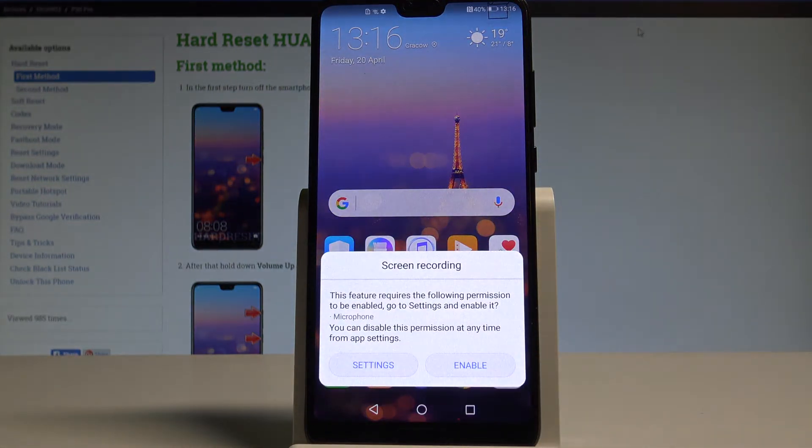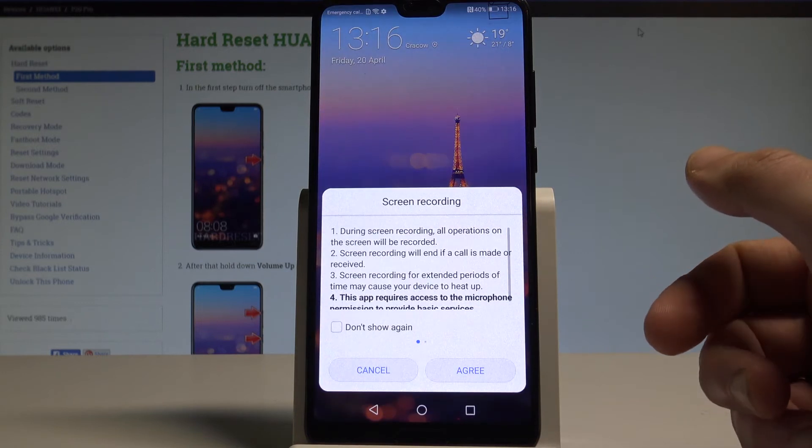Here you've got the information about the screen recording. This feature requires the following permissions to be enabled — go to settings and enable it. You will also use the microphone here, so let me tap enable to use the microphone.